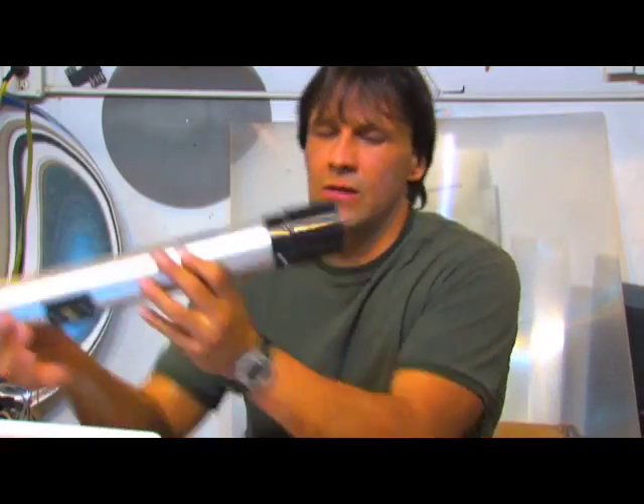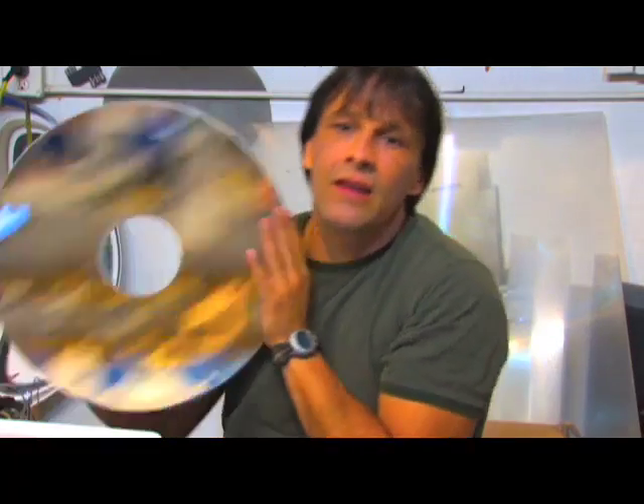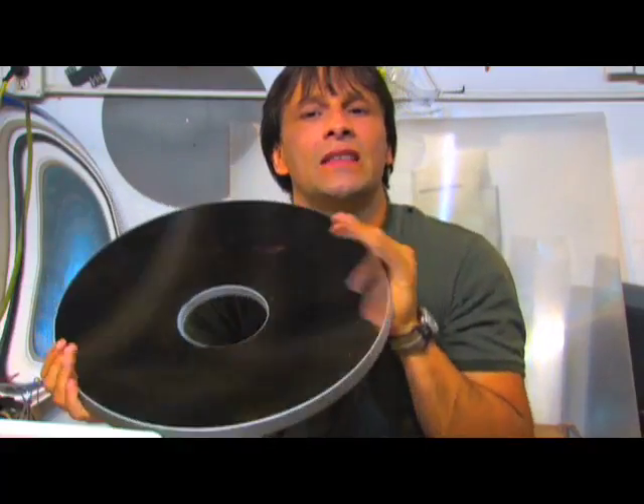And in the next video, what I'm going to do is show you how this cheap $15 telescope can actually produce a closer image of the moon than this beautiful, professionally made telescope mirror.